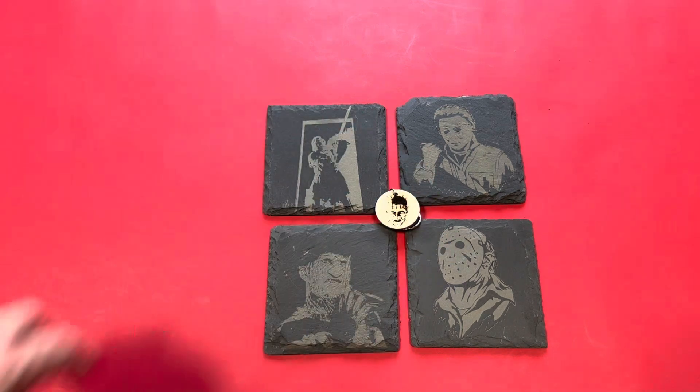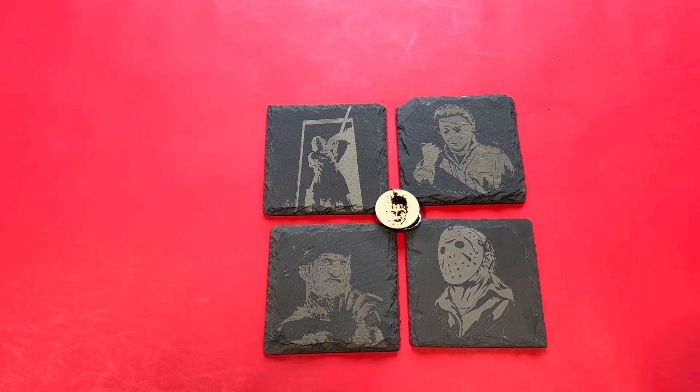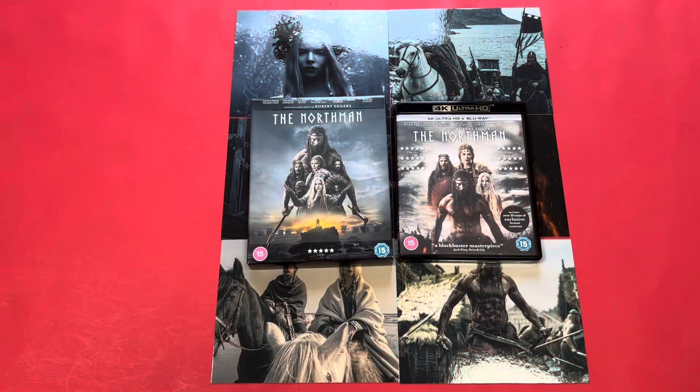I just thought that was an amazing thing, so I have to say Matthias, thank you so much — this meant so much to me. I'll now go back to the vlog of The Northman.